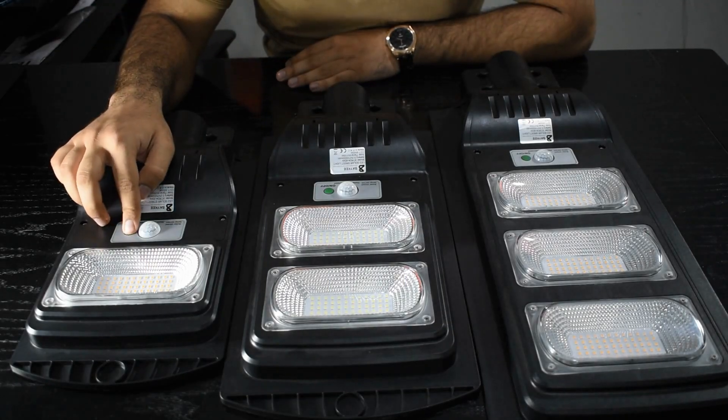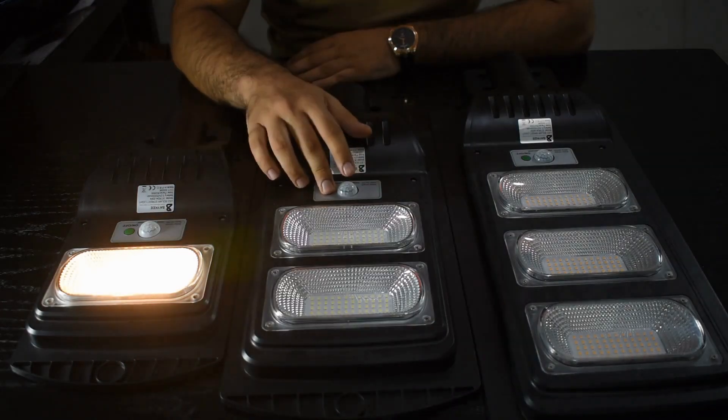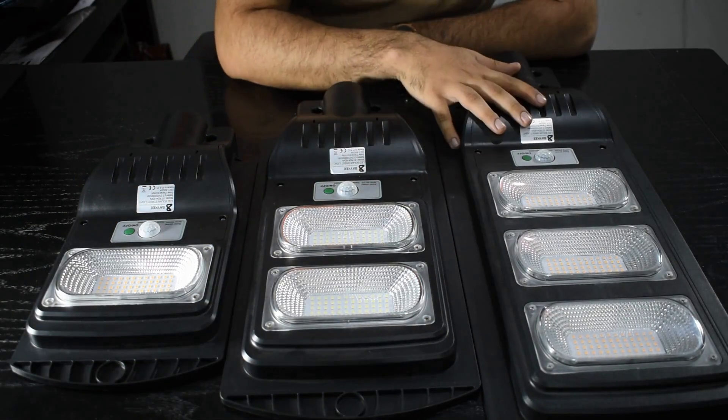In this light, there are two colors available: one is warm and one is white. With this, there are three wattages available: 30, 60, and 90.